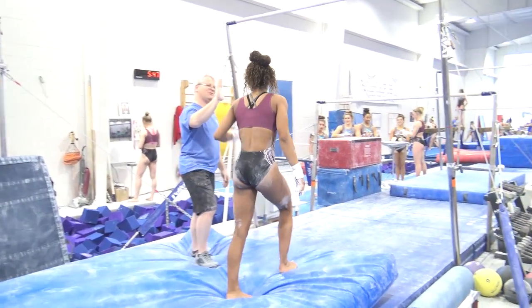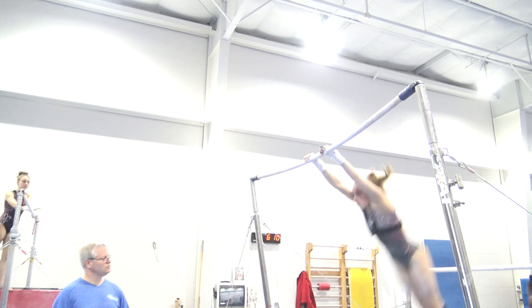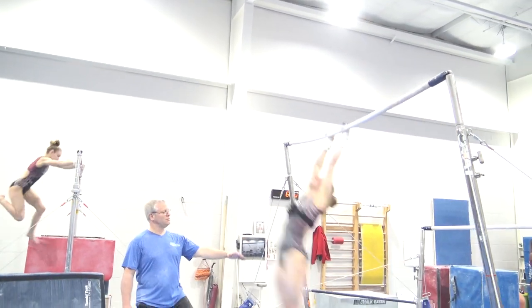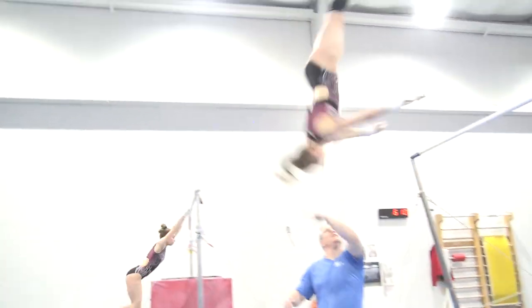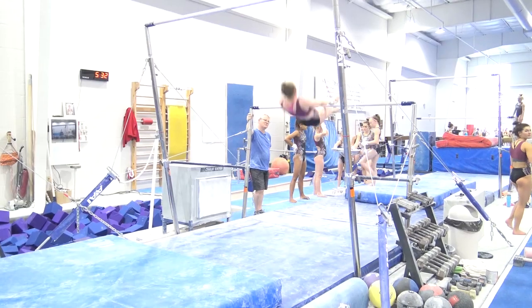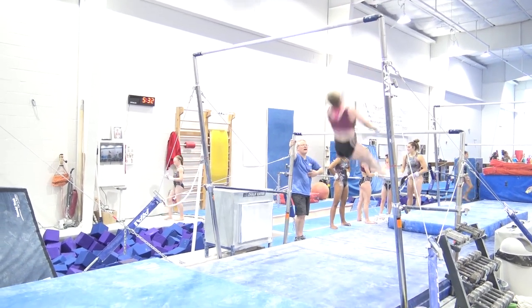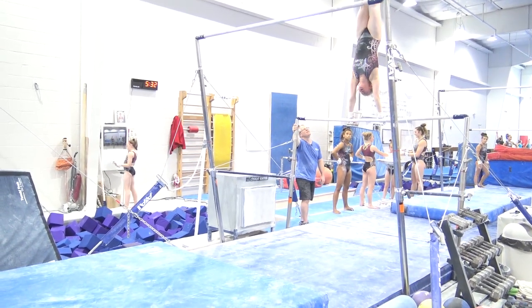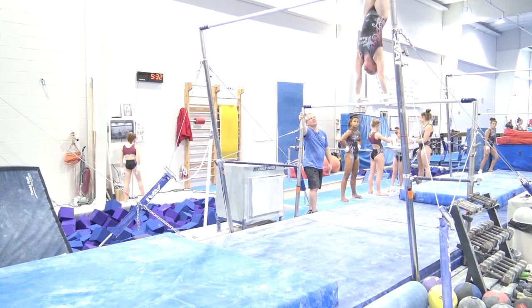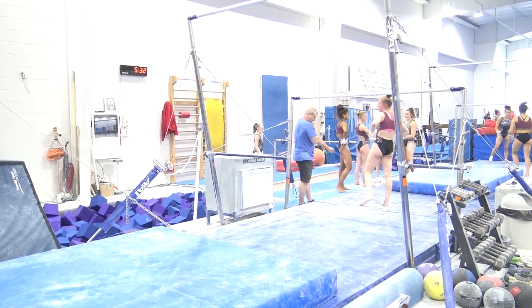That's improved so much. Push around. Let's see — a little bit more press down, chin more neutral.